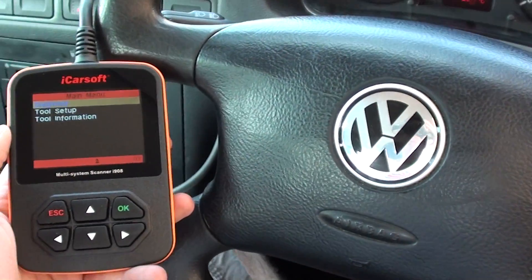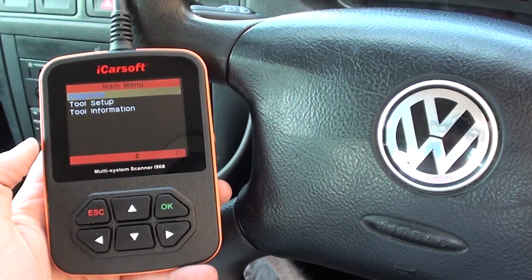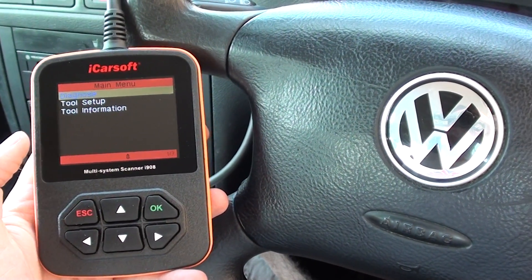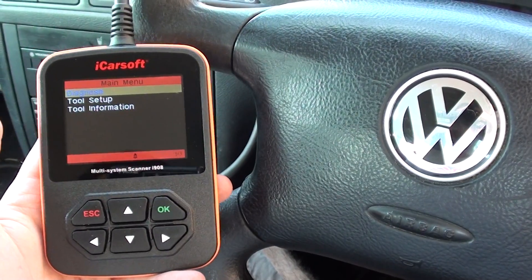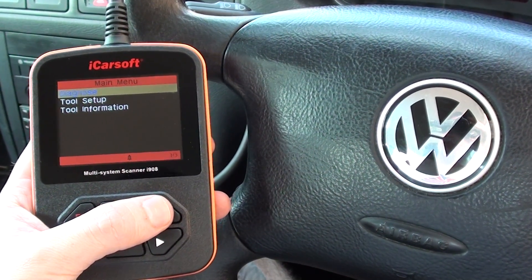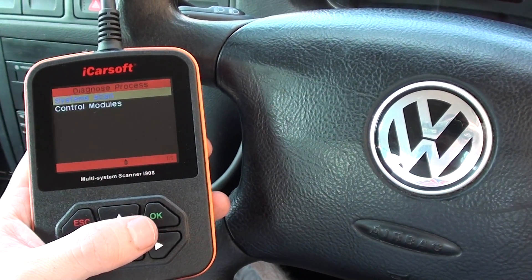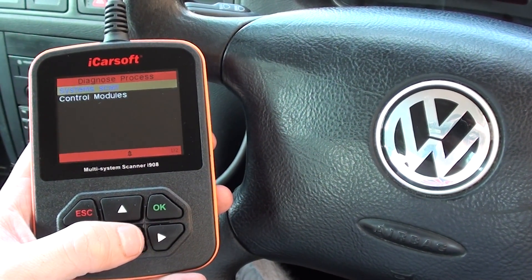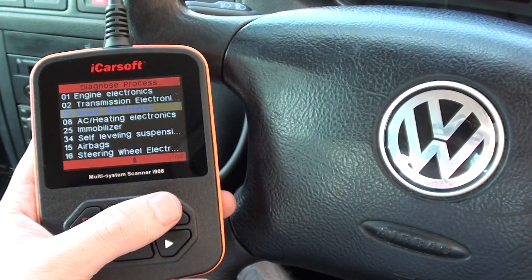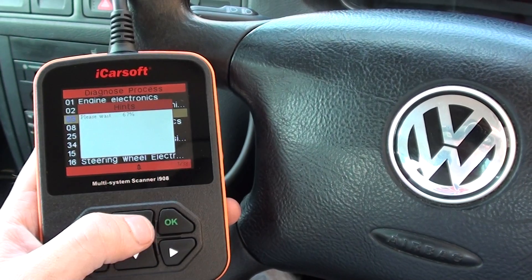This is our VW Golf, a 2001 petrol model. We're using the iCarSoft i908 multi-system scan tool to diagnose a fault with the ABS system. We'll go through the menu here and see if we can get access to the ABS system control module — it's brake electronics that we need to be getting into.